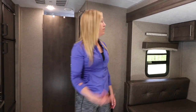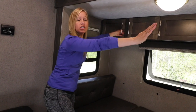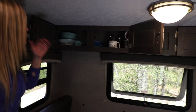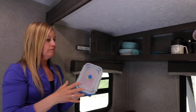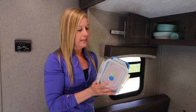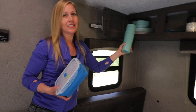I also wanted to point out the storage up here. When we were looking at travel trailers, quite a few didn't have actual cupboards — just a panel. This one has cupboards with a lot of storage. This is where we have our plates, bowls, cups, pots, pans — everything. A lot of space-saving items. Almost everything is plastic because we want to keep it lightweight so it doesn't weigh the trailer down.